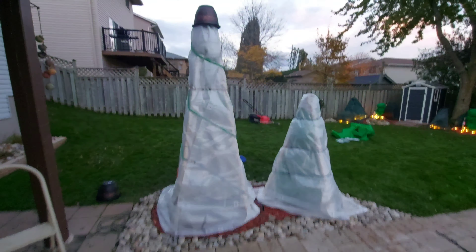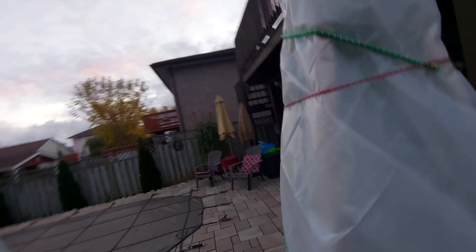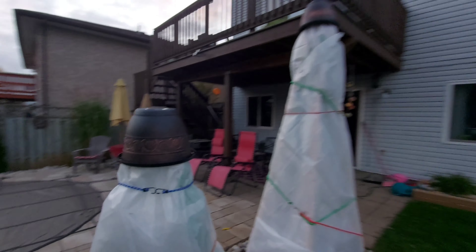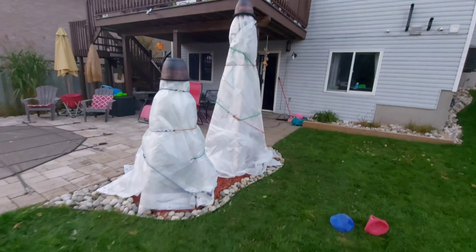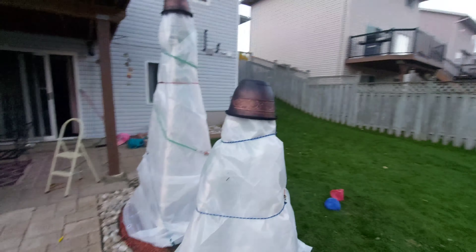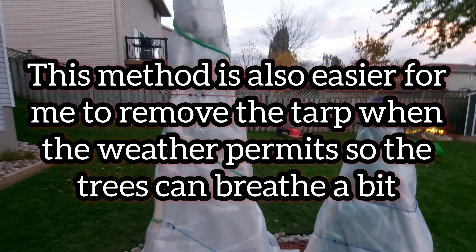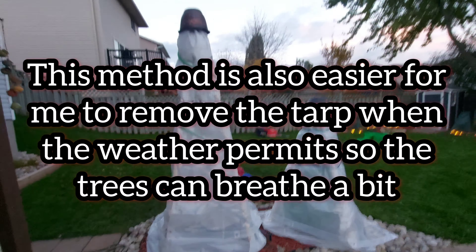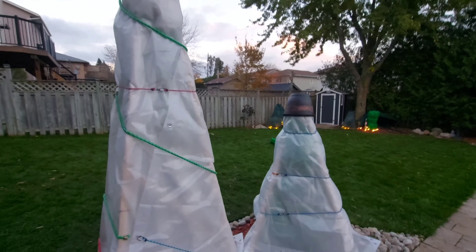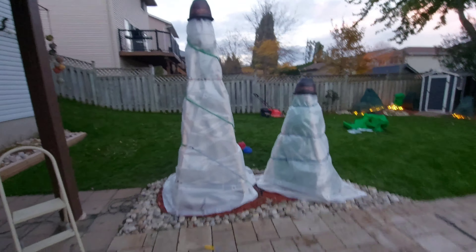All right guys, I'm basically done here — just topped it off, forgot the hat on there. That's it. Just wrapped it up with this thick 20 mil plastic, and as you guys know I had frost cloth underneath that. So that's basically all the protection these guys are getting. They're already pretty cold hardy so it shouldn't be a problem.